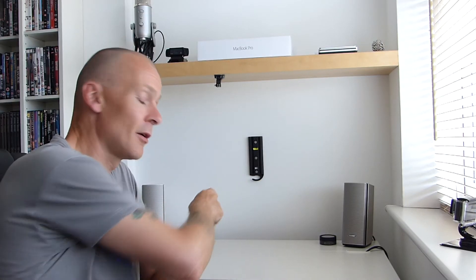Hi there, welcome to Shappers Photography. Today I've got another unboxing for you. It's something that's going to go right there and keep my speakers company. So any idea what it is?